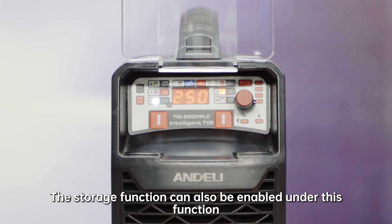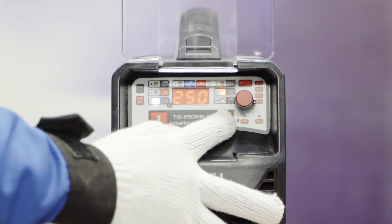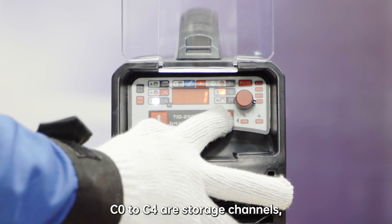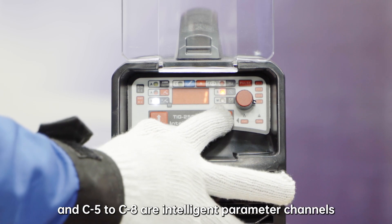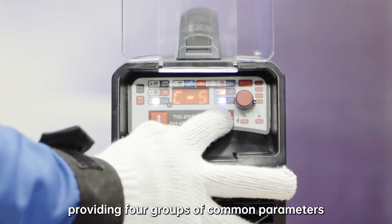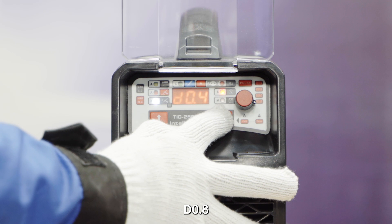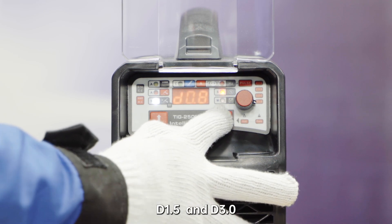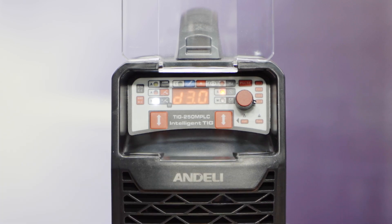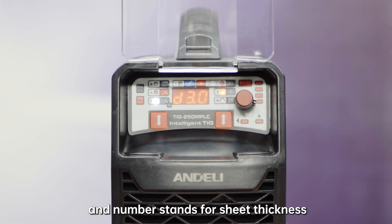The storage function can also be enabled under this function. There are also 9 groups of channels: C0 to C4 are storage channels, and C5 to C8 are intelligent parameter channels, providing 4 groups of common parameters — D0.4, D0.8, D1.5, and D3.0. D stands for spot welding and the number stands for sheet thickness.